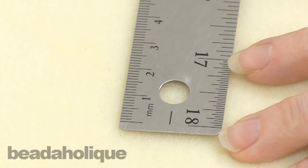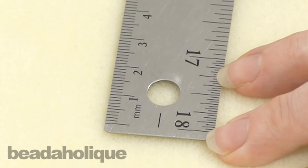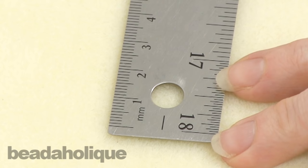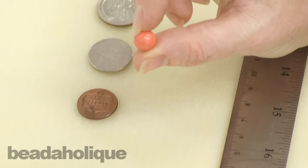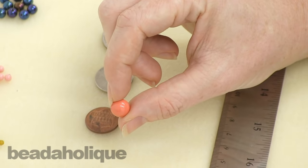Now, in an inch there are actually twenty-five point four millimeters, so you can remember that. If you ever want to do the actual math on a calculator — say you're taking a ten millimeter bead and you want to convert it to inches — you would take ten and divide it by twenty-five point four, and that's going to give you how many inches it is.